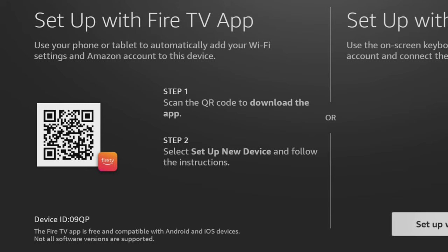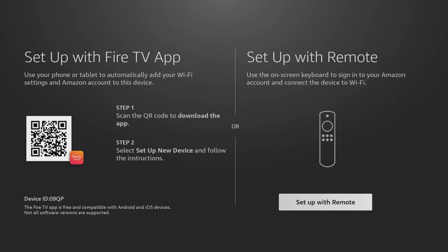If you're tech savvy, you can scan the QR code using your phone or tablet. This will help you set up your Fire Stick faster by adding your Wi-Fi settings and Amazon account. However, you can continue setting up with your remote control if you prefer the traditional way. Let's stick with the traditional method and continue with the remote.